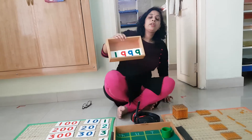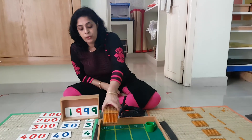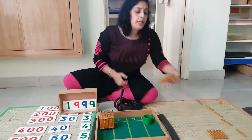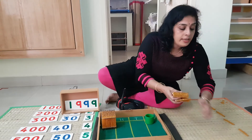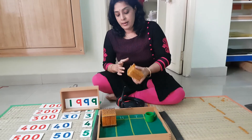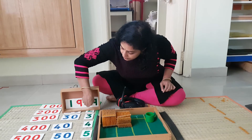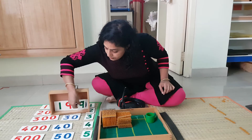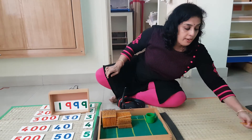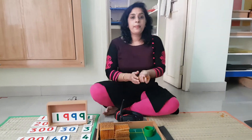Now we are going to take the bead quantity — this is the most interesting part. Let me see what you notice. 1,900: 100, 200, 300, 400, 500, 600, 700, 800, 900. Then 90: 10, 20, 30, 40, 50, 60, 70, 80, 90.